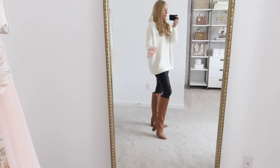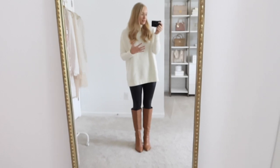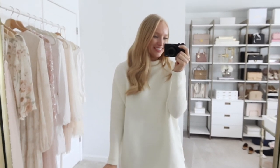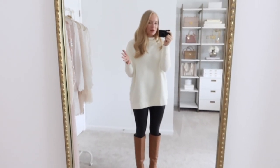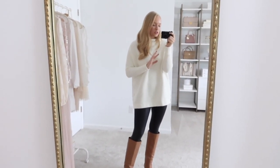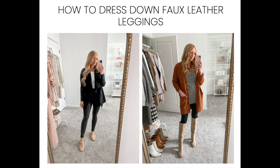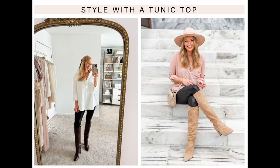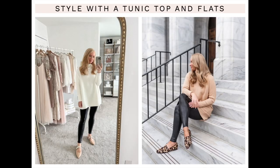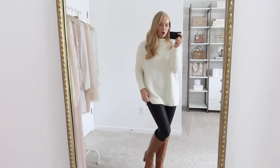Don't overthink them because they can be dressed up or down. Sorry if you heard that scream — my daughter needed some mommy attention, but she's all good now. You cannot go wrong with these. This is a piece I have styled so many ways in the LTK app, here on my YouTube channel, and on my blog. I actually have a dedicated blog post with all of my favorite outfits styling them — I'll link that down below. They're just the same as a black legging but look so much more elevated.